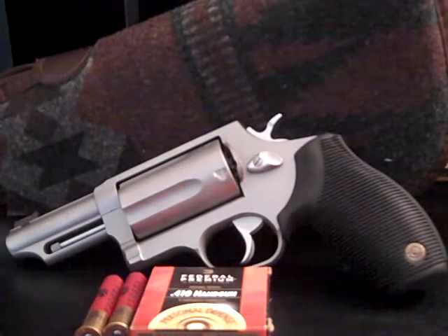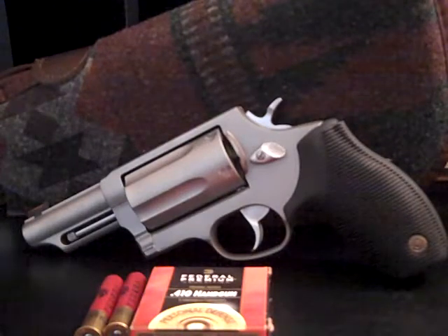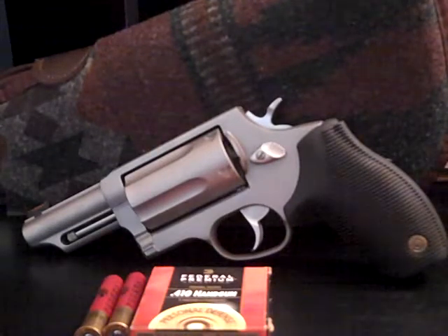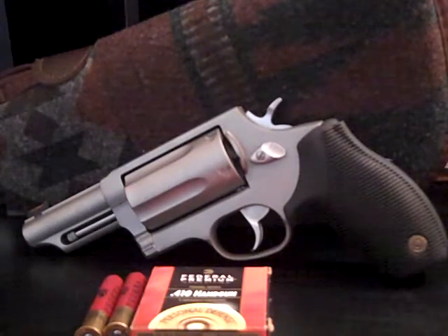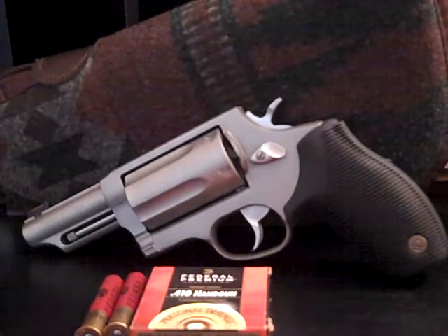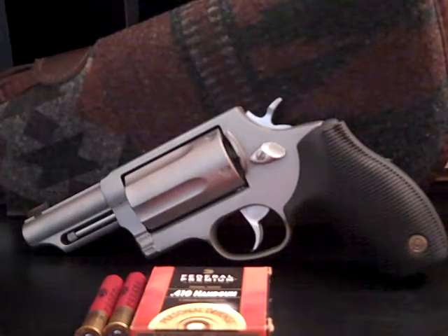Maybe you don't even have to shoot the bad guy — maybe he just sees the firearm and you scare the crap out of him and he runs away. That's a good thing. I'm not allowed to have firearms in my apartment, so honestly in a tactical situation this gun ain't worth a flip — I'd take my Glock any day. But as a house gun, this thing rocks. The .410 won't go through walls, but it will hurt your intruder badly. It'll take care of snakes, coyotes, armadillos.